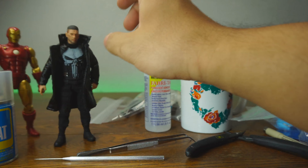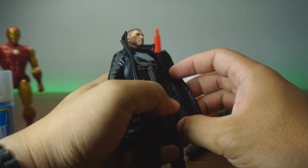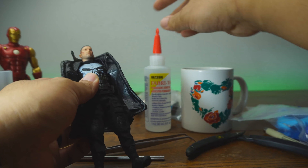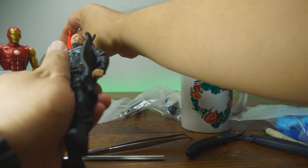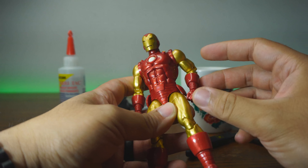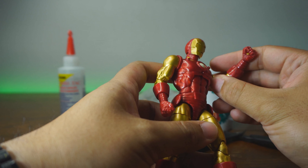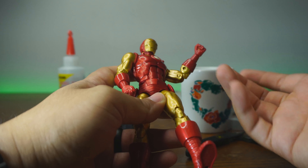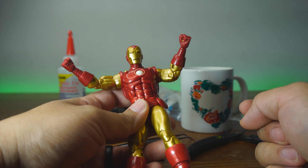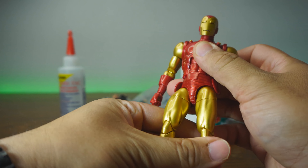We're also going to be doing some figures not from viewers. We have a Mezco Punisher — a lot of people don't like how the trench coat looks. We're going to Fabri-Tac that on and it's going to look absolutely amazing. Last but not least, we have an Iron Man. The Foosh, a toy channel, says these arm joints are swapped — the left is the right and the right is the left — so we're going to do a quick arm swap.